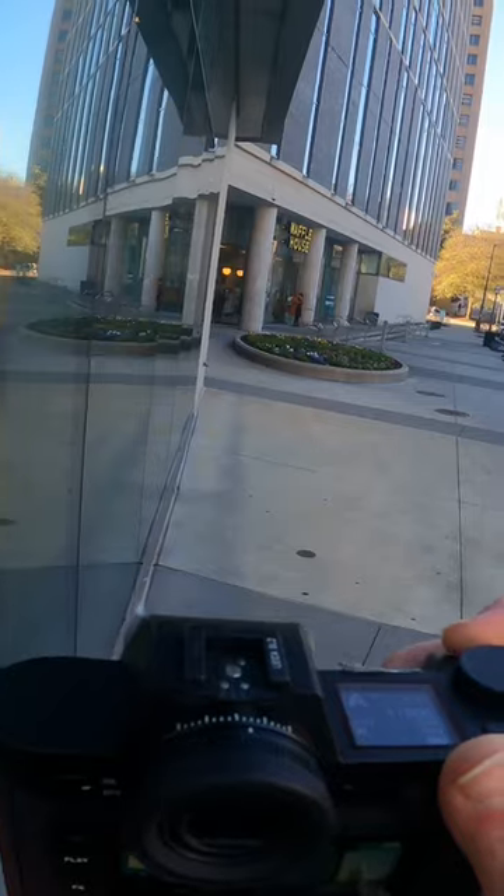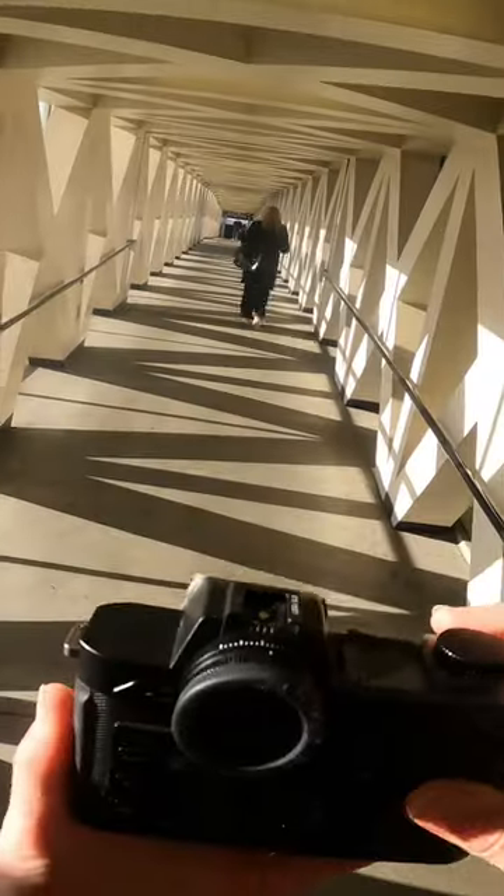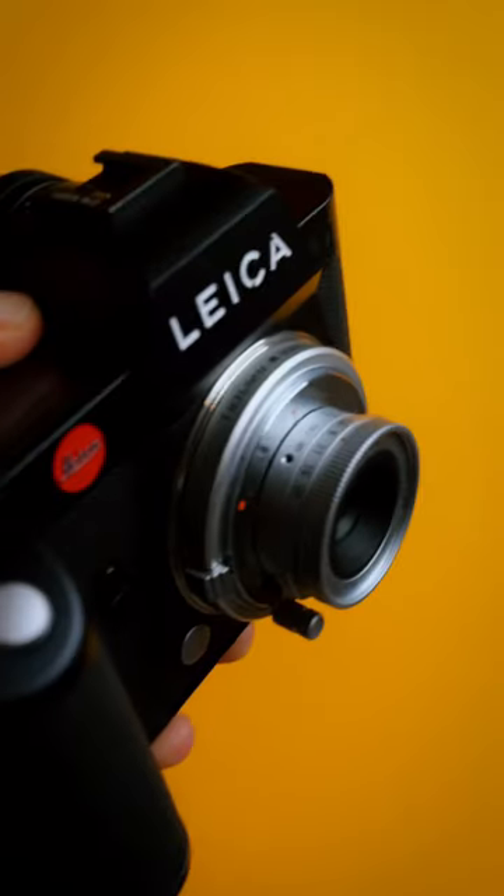Obviously, you can do better, but in the case of size mattering, I think with this lens, it doesn't. Let me know what you think in the comments.